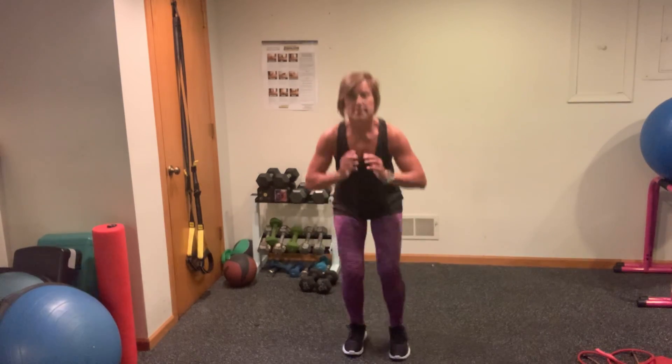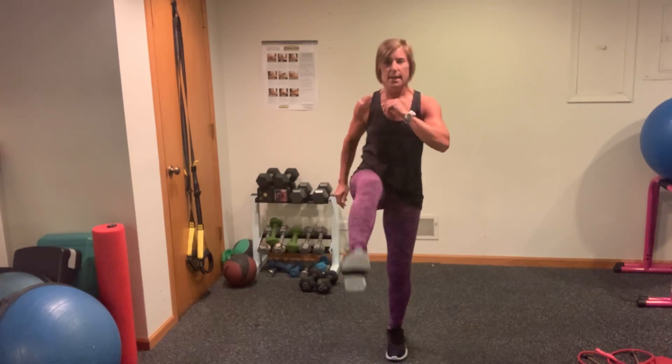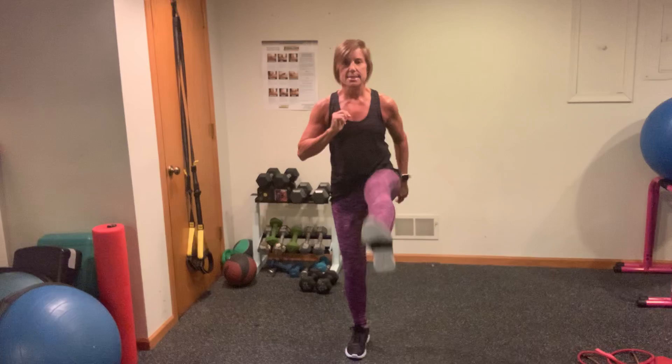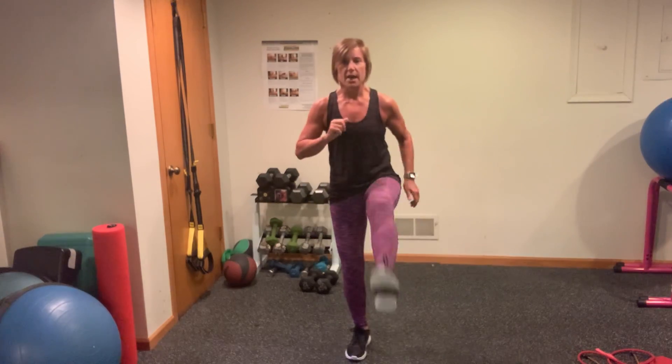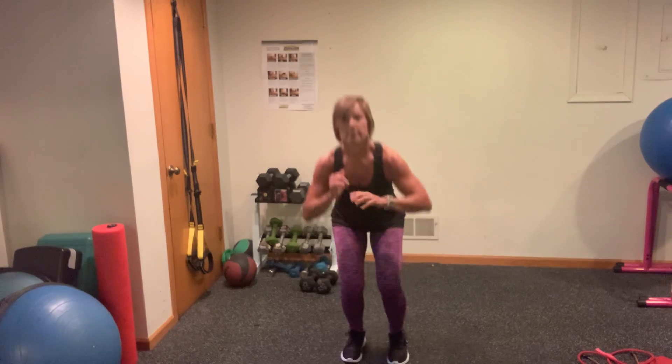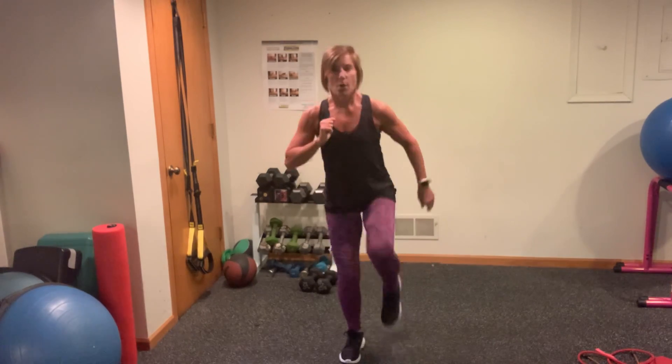Squat kick — 10, 10, 9, 8, 7, 6, 5, 4, 3, 2, 1.